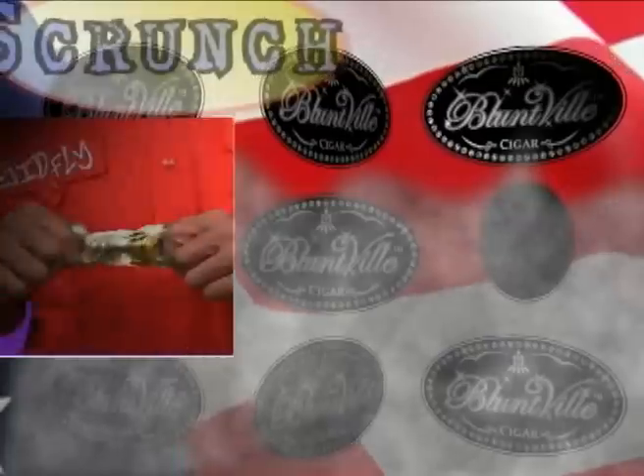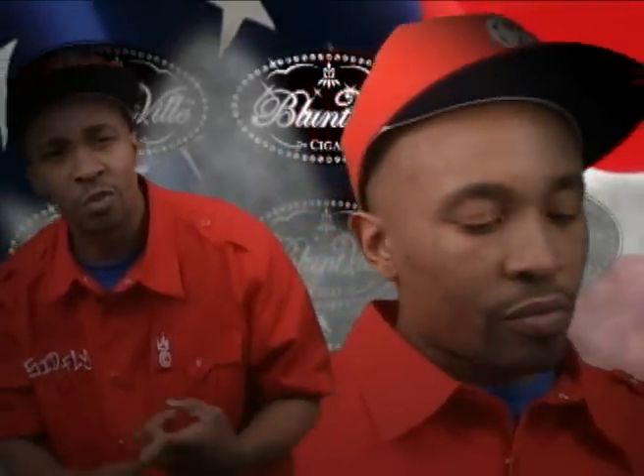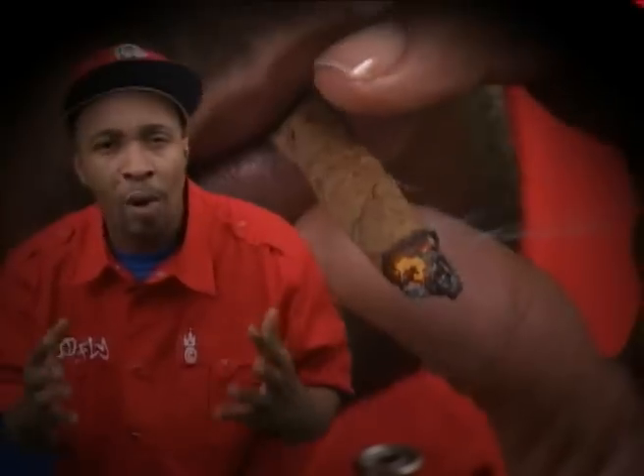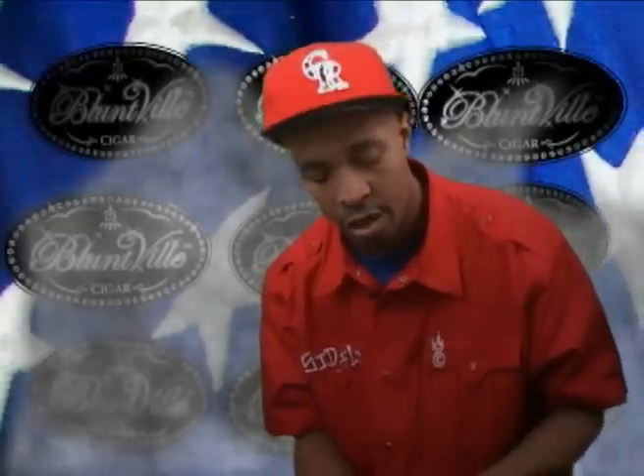You may know that Blountville's are indestructible so you can scrunch, crunch. But they're still ready to puff, the L-shaped leaf, the smoke, the flavor. It burns slower due to the patented cigar design technology.